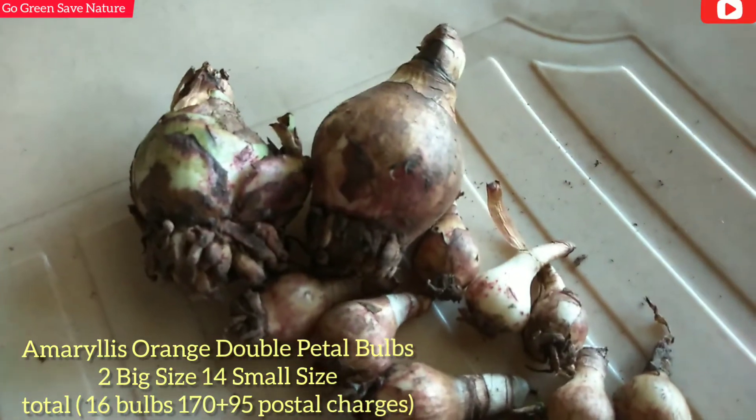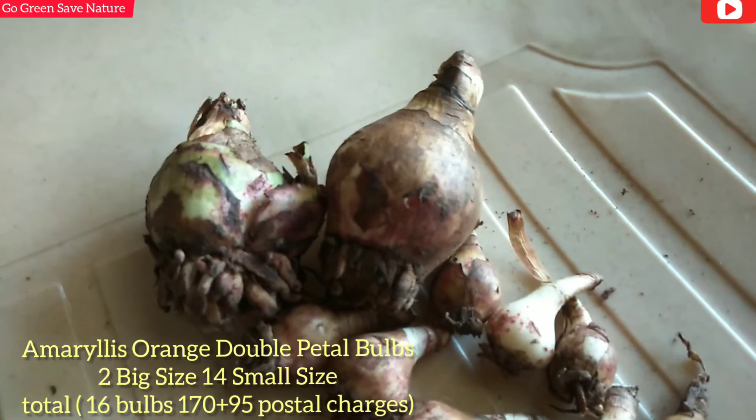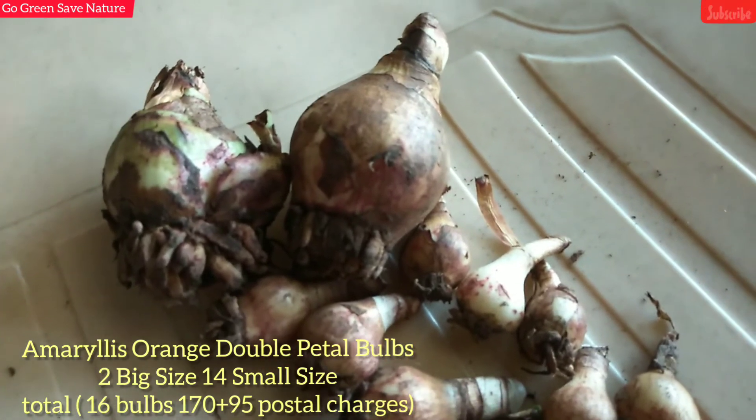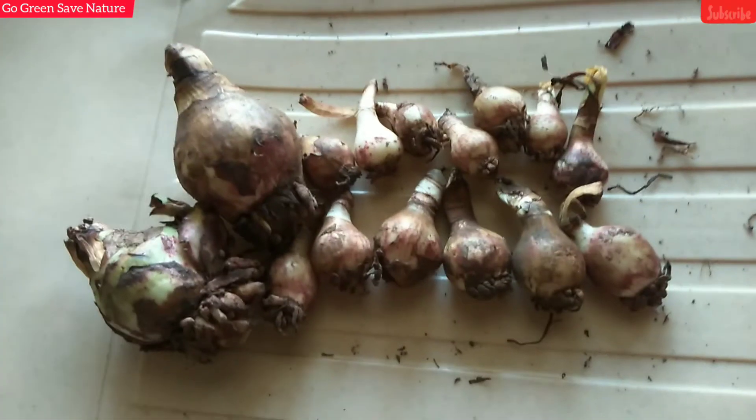My second shopping is Lupin. The size of the bulb is very good. I will pot it in a few months to allow for growth.